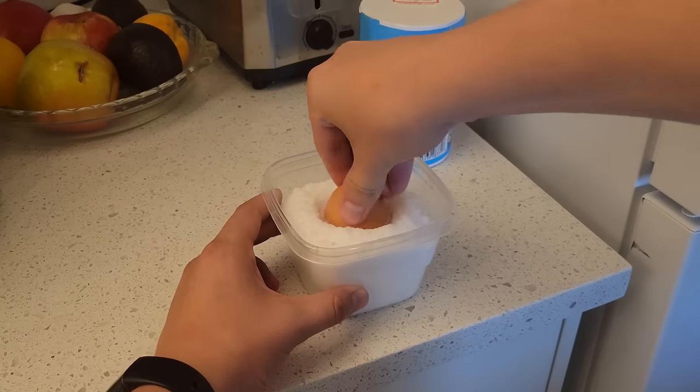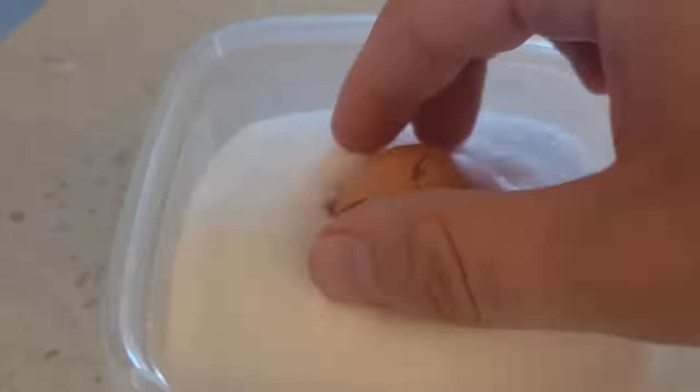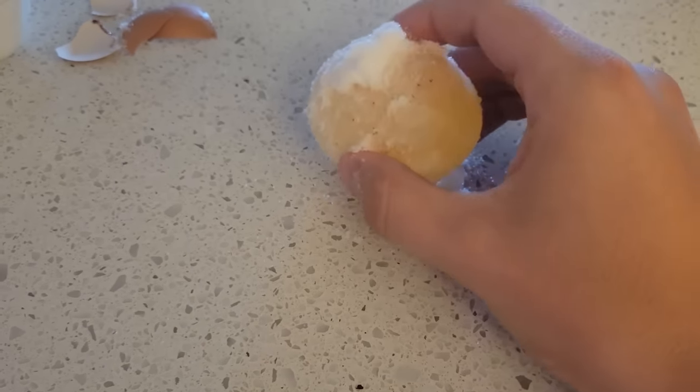Submerge an egg in a large container of salt and let it soak in the refrigerator for at least 24 hours. After that time has passed, you can take out the egg and notice how the outer shell was dissolved by the salt, leaving only a thin elastic coat on the egg. This makes the egg somewhat bouncy.